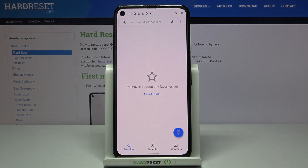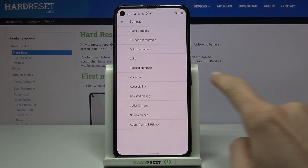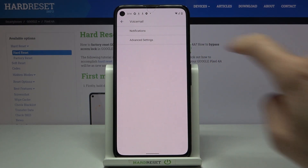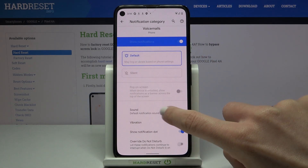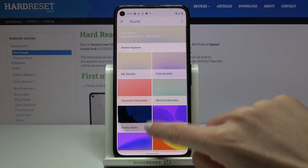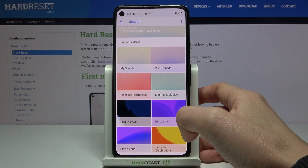First, you need to open the Phone app and find the alert. Tap on the more icon and go to Settings. Now select Voicemail and here pick Notifications. By opening advanced options you can reach Sound, and here you just need to pick the melody that you would like to apply as your voicemail notification sound.